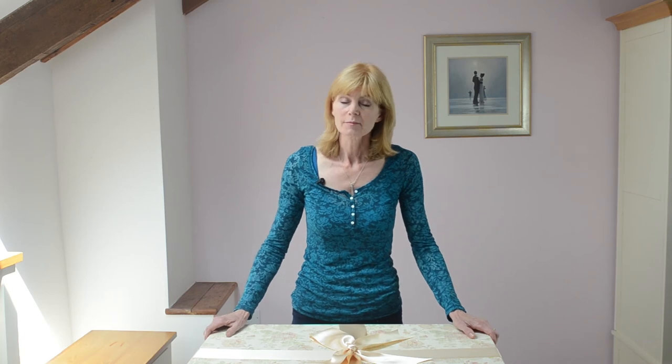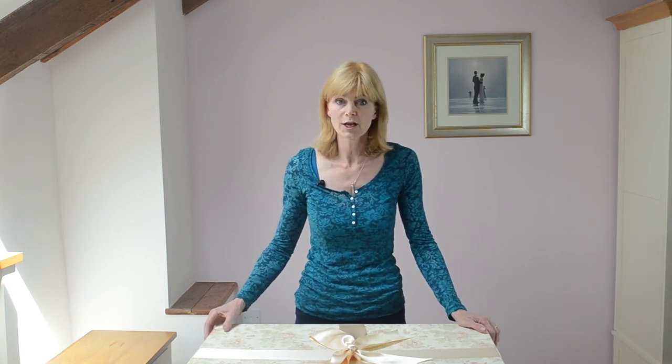If you like this video, please give it a thumbs up on YouTube. If you'd like to see more videos by The Empty Box Company, please subscribe to our YouTube channel. We've been making wedding dress boxes since 1988. If you have any queries about keeping or packing a wedding dress, please leave your questions in the comments box below.